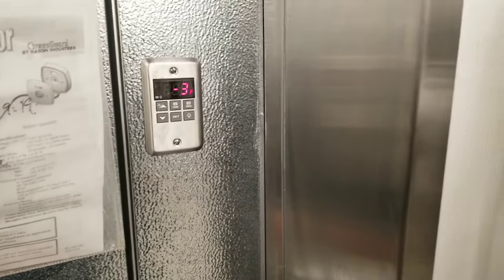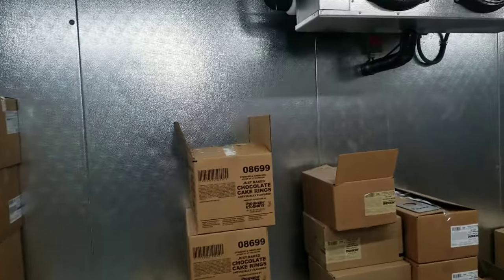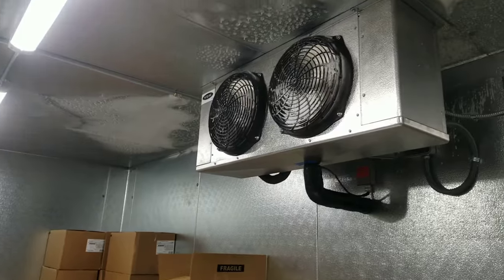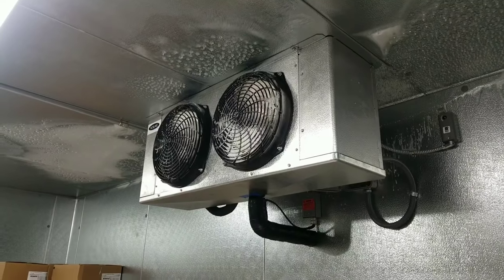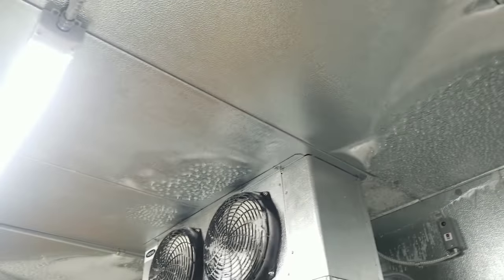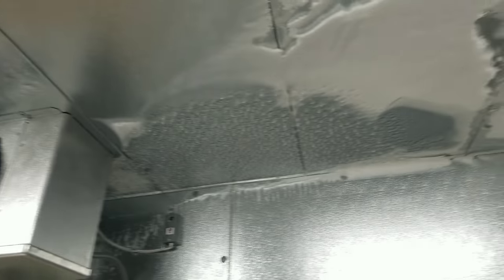The freezer is at negative 3 degrees, but the problem is all the moisture on the freezer ceiling — all that frost. This is a brand new build at a brand new location. Their walk-in cooler actually has a roof leak, with water dripping down and forming puddles. Between the rubber roof membrane and the top of the walk-in cooler box, there might be water sitting up there due to that roof leak.